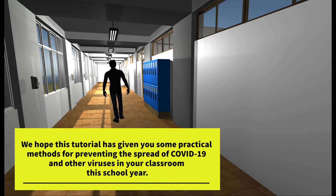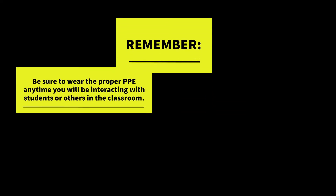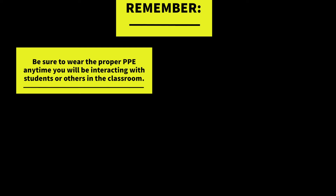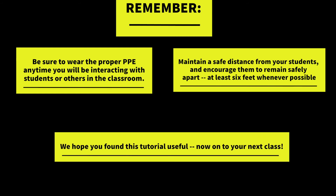We hope this tutorial has given you some practical methods for preventing the spread of COVID-19 and other viruses in your classroom this year. Be sure to wear the proper PPE anytime you'll be interacting with students or others in the classroom. Maintain a safe distance from your students and encourage them to remain safely apart, at least six feet whenever possible. We hope you found this tutorial useful. Now on to your next class.